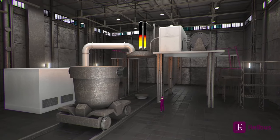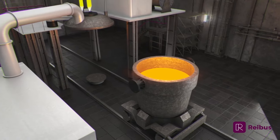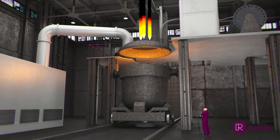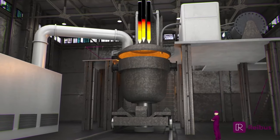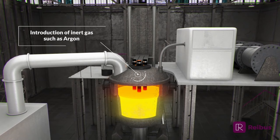A ladle metallurgical furnace, or LMF, is used to refine molten steel while remaining in the ladle. The LMF uses three graphite electrodes to heat the liquid steel, which is stirred by bubbling an inert gas, such as argon, up from the bottom of the ladle.